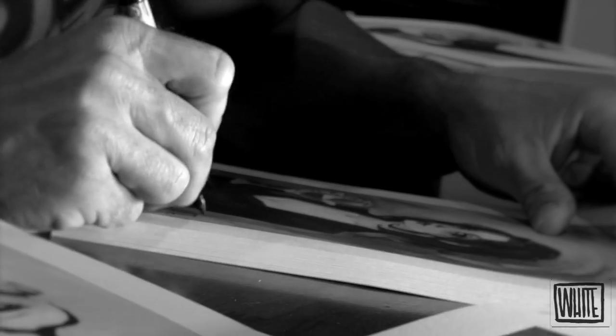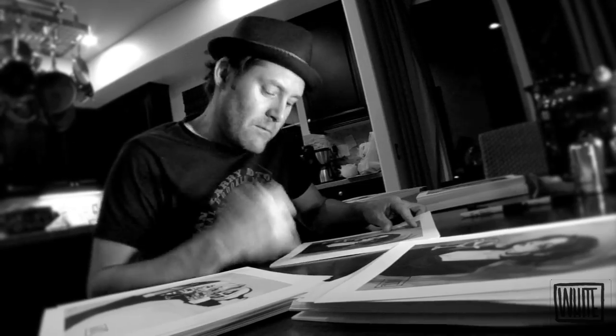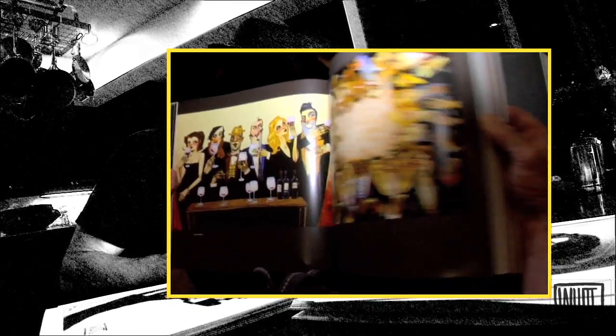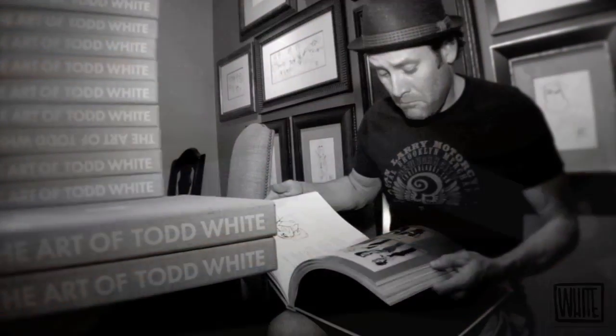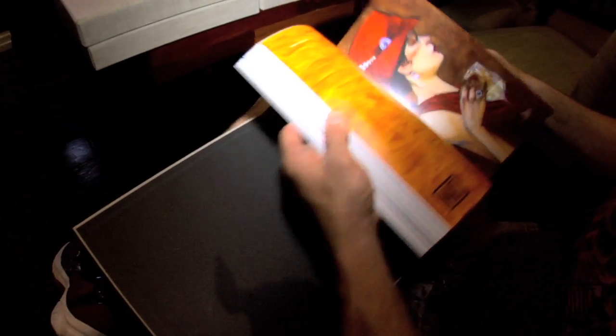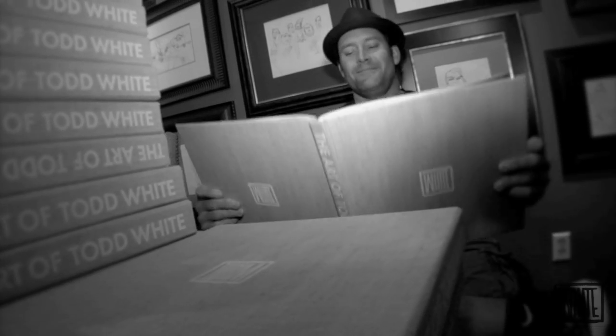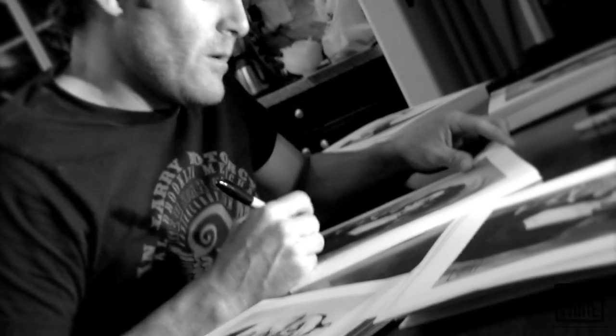A lot of publishers and producers said that I should have had a machine stamp the signature out — they wanted it to be exact, in the exact same spot, perfect every time. They even swore to me it would look just like a real signature. They said I was crazy for wanting to do this by hand, but I think it's crazy not to want to do this.